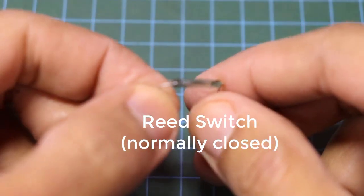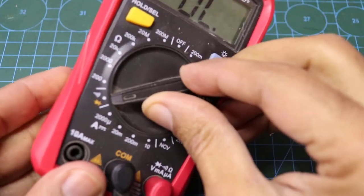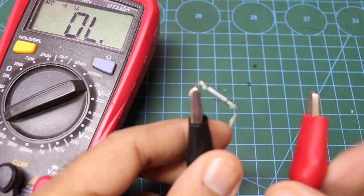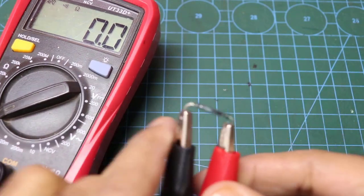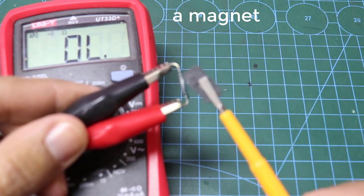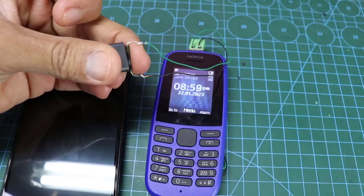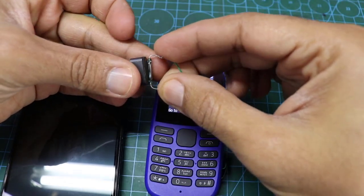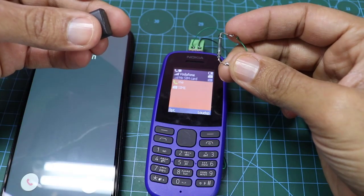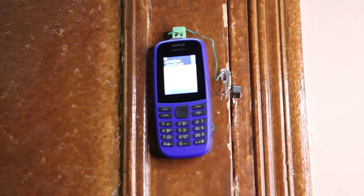The reed switch is normally closed; it opens the circuit when a magnet is brought close to the switch. The circuit will close and the phone will call the specified number. You can put it on the door, window, or anything you want.